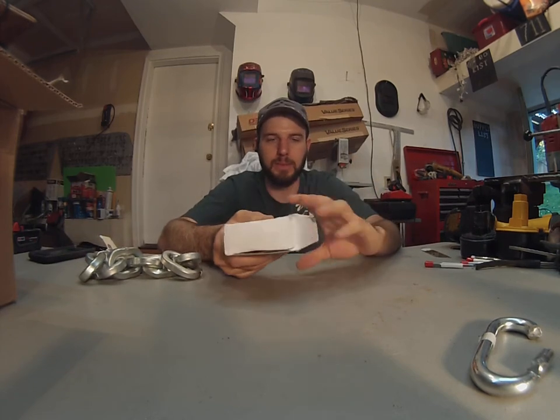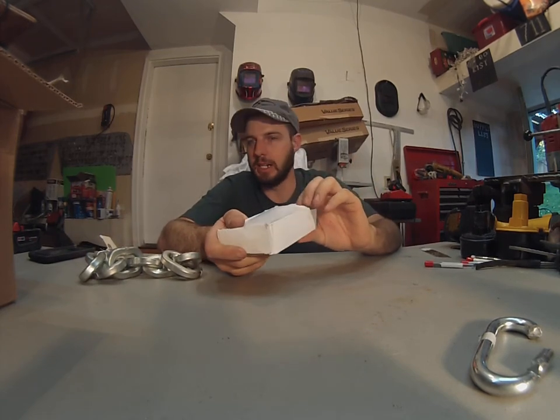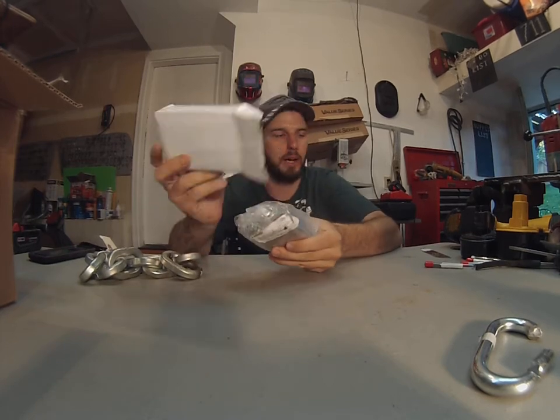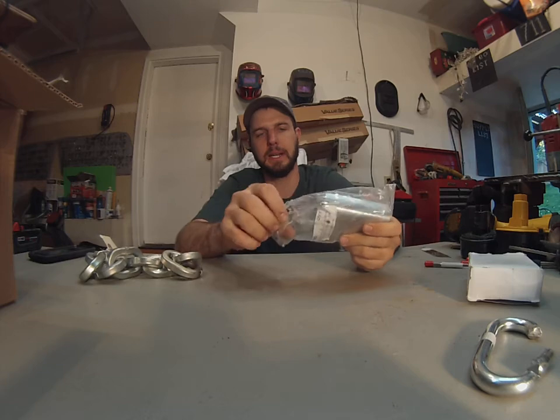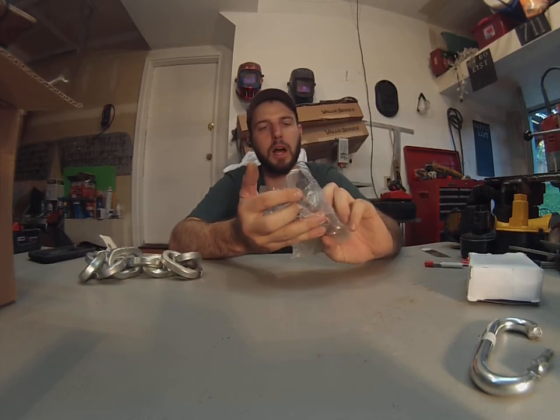Hi, what's going on? This is Wayne here, and we're going to be checking out the Security Max lock — high security padlock, kind of a padlock from First Chain Supply.